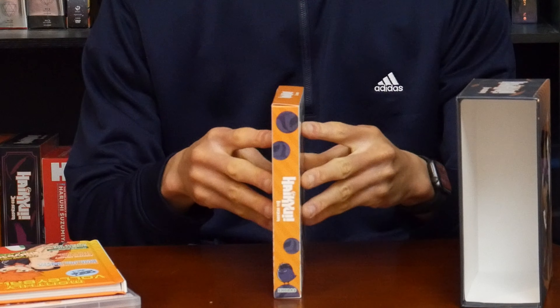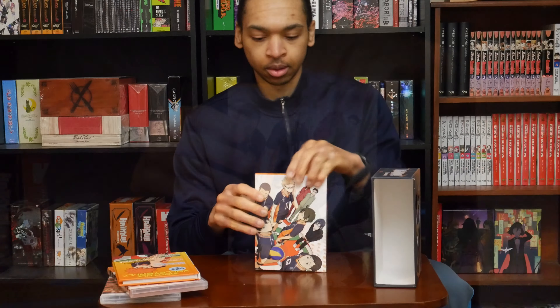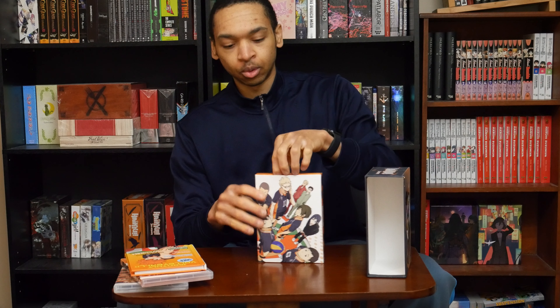The last thing, we have the trinket box. Take a look inside.